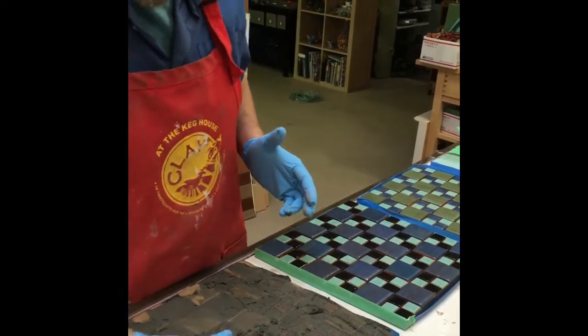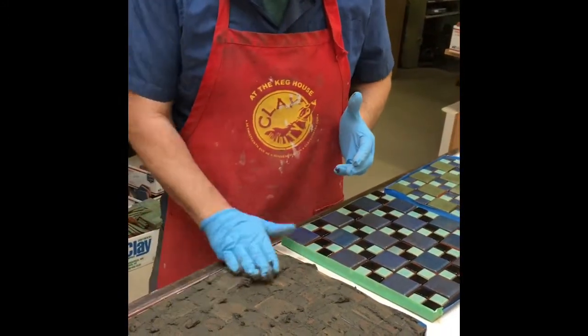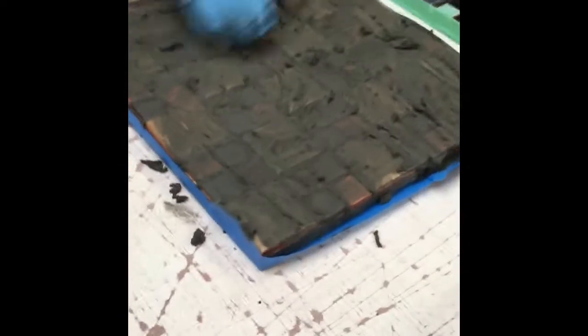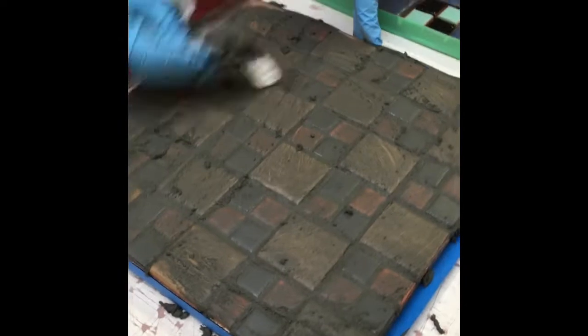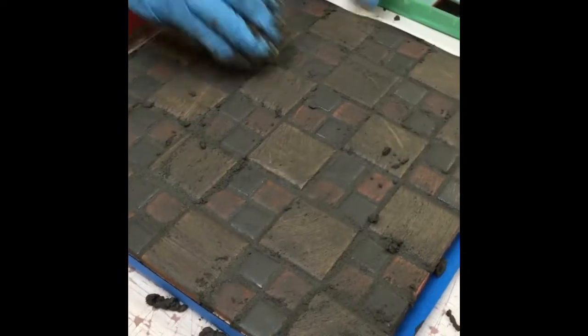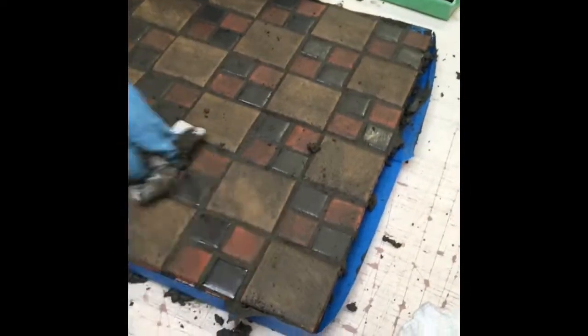Once we get all of that done, we take paper towels and rub it all off, trying to get the grout out of the space on top. I'm going to take a paper towel and start rubbing that off. It'll take a couple passes with a couple different pieces of paper towel. You can sort of see the tiles coming out. I want to make sure I'm getting the grout really pushed in well and cleaning it up so it looks really professional, like it would in your house.